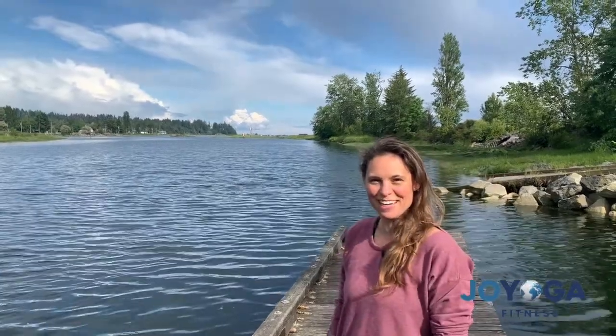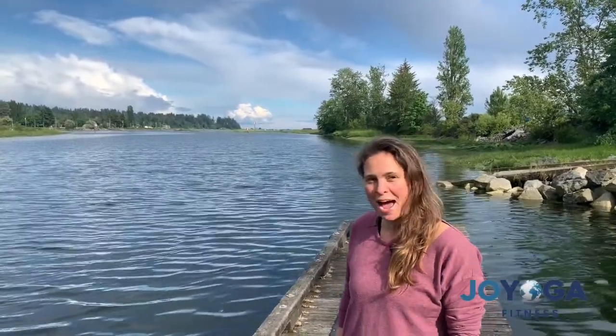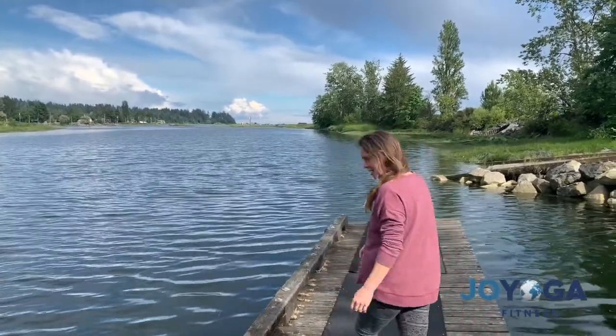Hi everyone, it's Kelly. Here we are on the river on a floating dock and we're gonna get ready to do triangle. So find a mat or floor space or outside or anything and let's just do triangle. It'll just take a couple minutes.